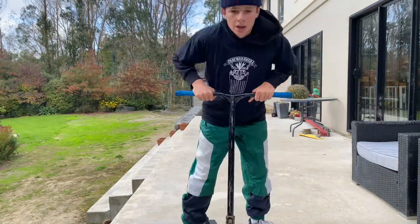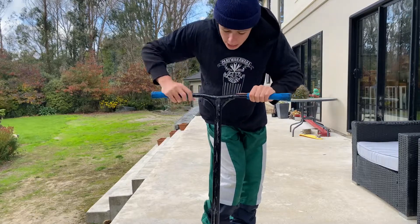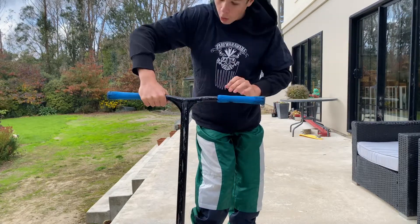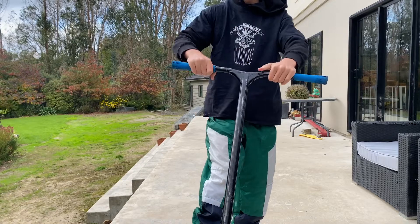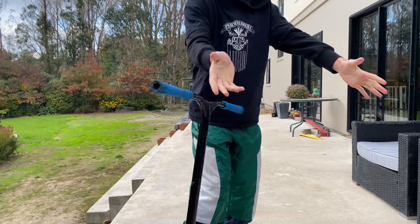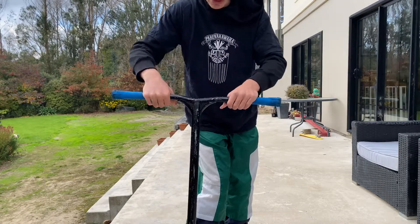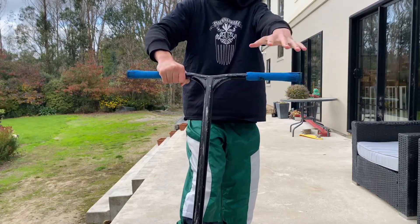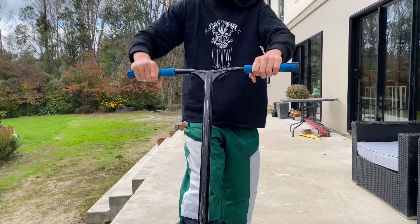Now we're going to move on to your normal bar spin and then your opposite bar spin. For bar spins, you always want to throw down — never throw up with the other hand. You need to figure out which way you bar spin, whether it's downside or topside. Take one hand off and throw the other hand around. Practice that motion to get used to starting the bar spin. Then take one hand off, bring it down, throw the other hand, the grip goes straight in, and you catch and roll away.